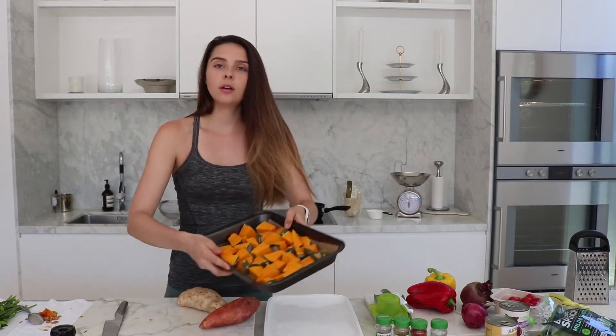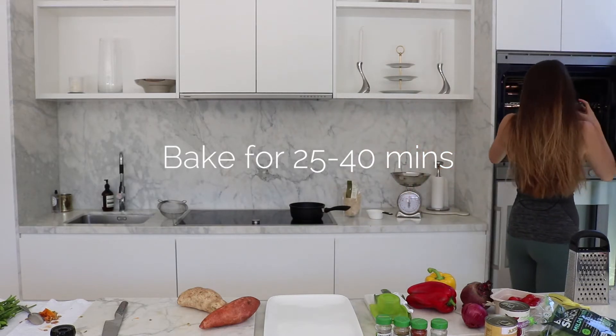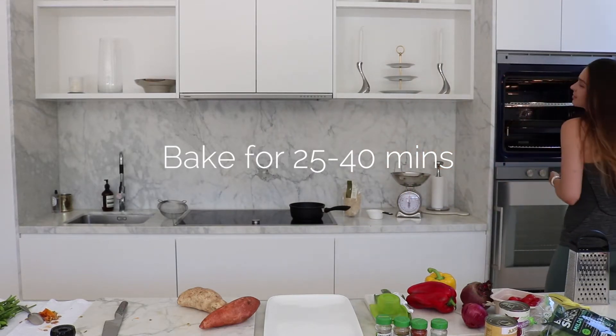I like to put a little bit more salt and pepper on top. That's going to go in the oven for about 40 minutes depending on how small you cut your pumpkin. If you cut them really small it'll probably take about 25 to 30 minutes, but if you cut them a bit chunkier it'll probably take 40 minutes.